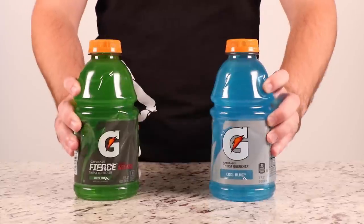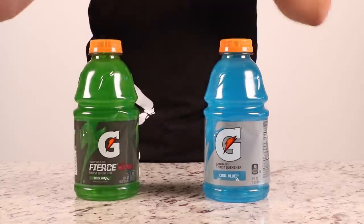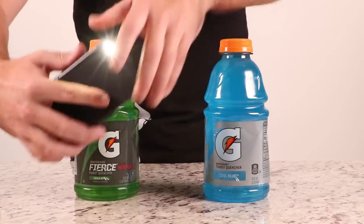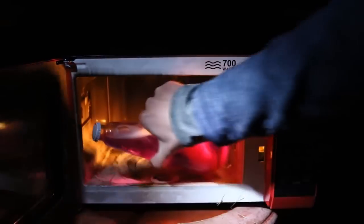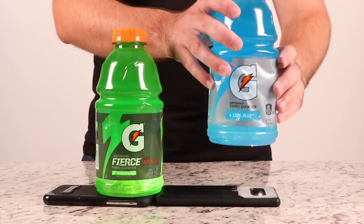Are you looking for some cool nighttime decorations and just conveniently have bottles of Gatorade laying around with nothing better to do? Turn on that flashlight on your smartphone and just place those bottles on top and boom — you've got a cool neon lemon lamp. I microwaved a lava lamp and it exploded. Are you serious? No way it looks like that.